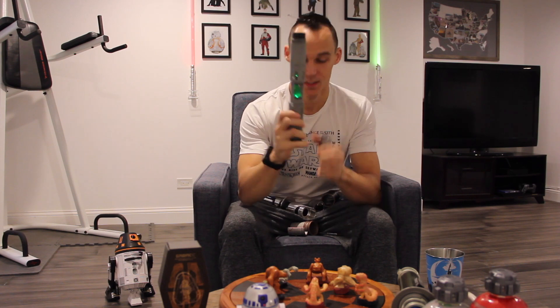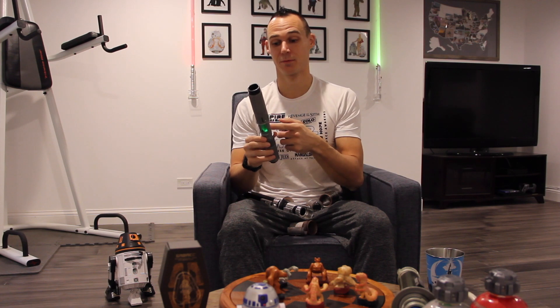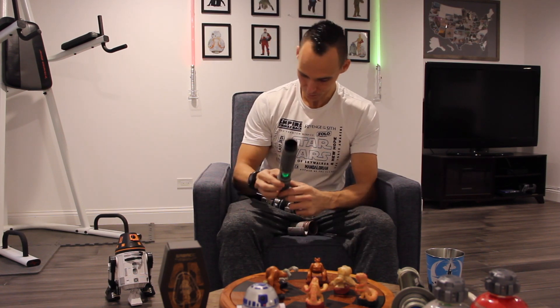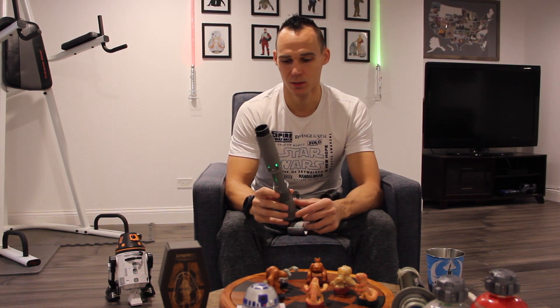With the Savi's Workshop lightsaber you get your own little kyber crystal, and depending on the color of the kyber crystal is the color of your blade. You can buy all the different colors and have a different lightsaber blade. You can also have different sounds even for the same color — the red kyber crystal sounds a little deeper and more hissy.